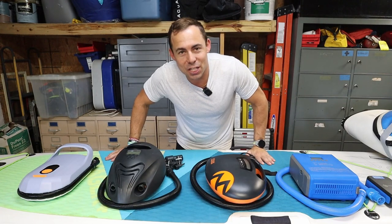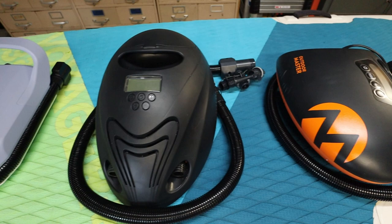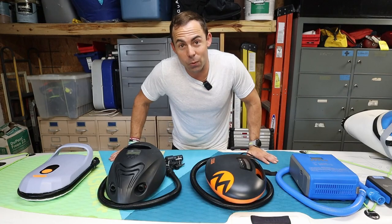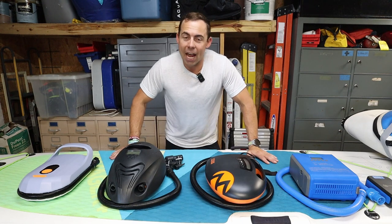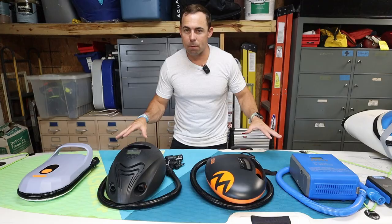What's up folks, Tripp Smith here. In this video I'm gonna go over some electric pumps for your inflatable stand-up paddleboard. I have four different pumps here and these pumps are not created equal. I'm gonna share what I think is the best pump out of these four and go over a few things like the different prices and the different features that the pumps have.